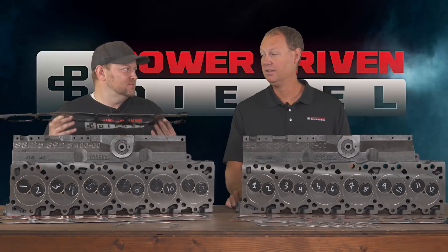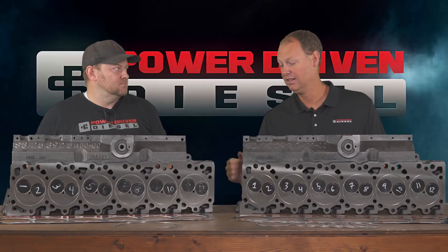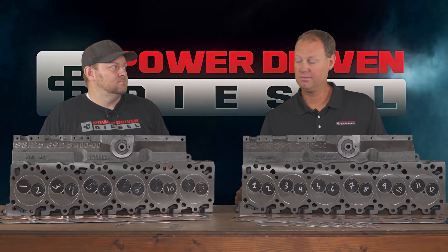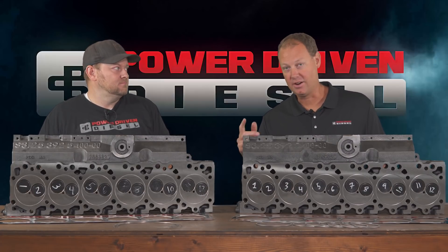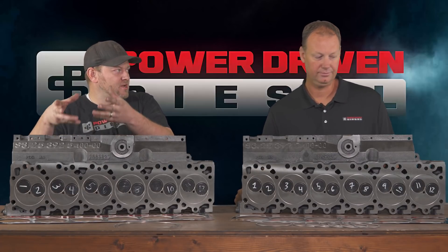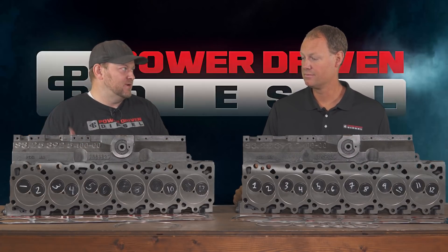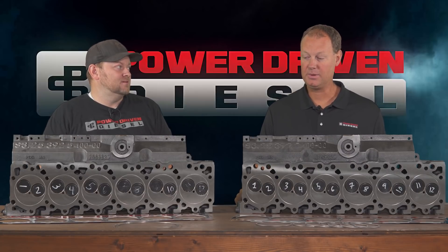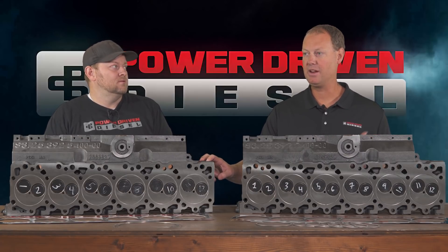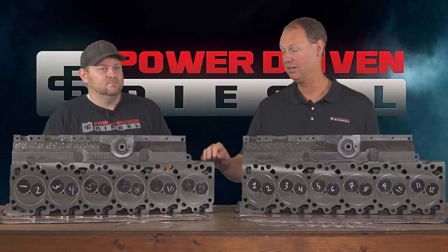My street truck — my mega cab — has a fire ring MLS gasket, making well north of 2,000 foot-pounds of torque and 1,400 horsepower at the All-Truck Challenge, and it's just taking it like a champ. Firings and good hardware — you've gotta have the good hardware. If you're budget-conscious, is there any reason not to o-ring your head if you're putting a brand new — especially a ported — head on? I think if you're getting a brand new ported head, you need to do at minimum an o-ring. It's crazy to spend money on a ported head and limit your power capacity on the head gasket.